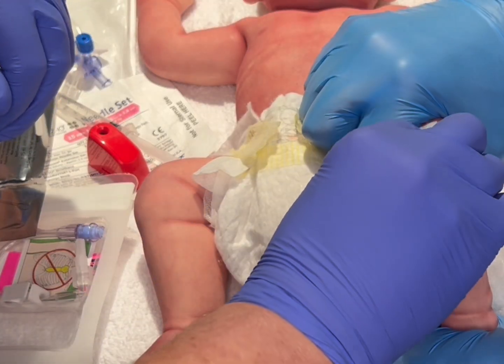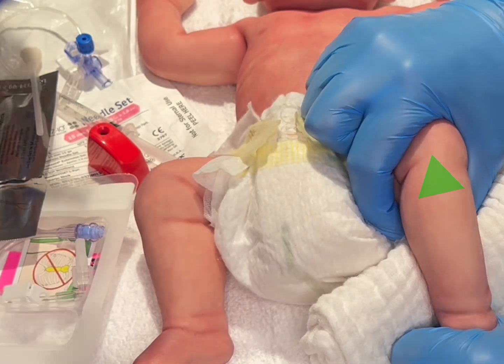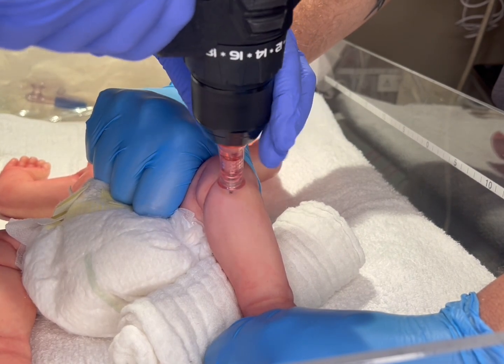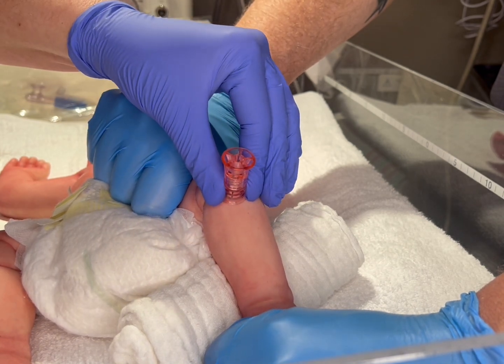Now use your sterile gauze to mark your landmark one to two centimeters below the superior portion of the medial aspect of the tibial tuberosity. With the needle attached to the drill, hold on your landmark at a 90-degree angle. Gently squeeze the trigger on the drill until a change in resistance is felt.